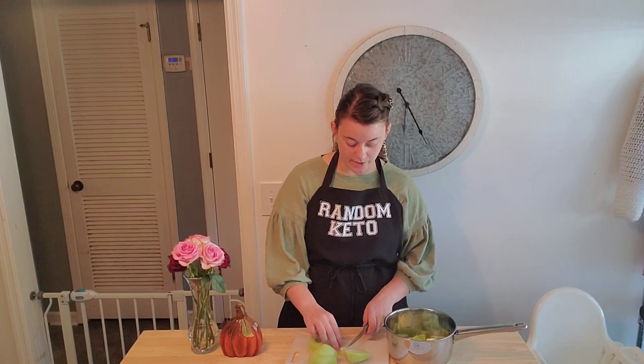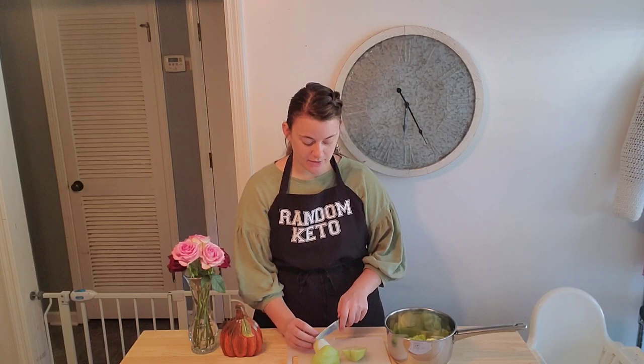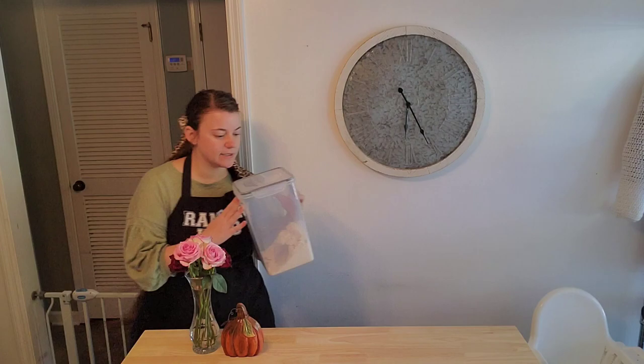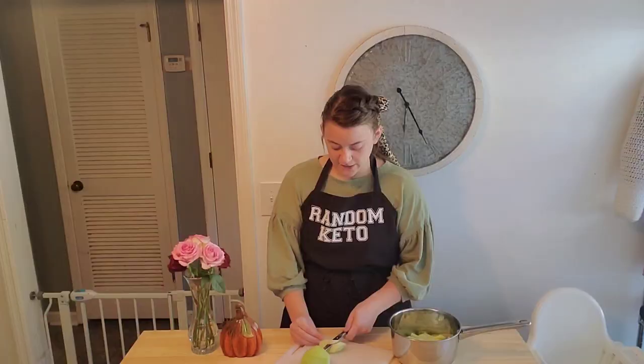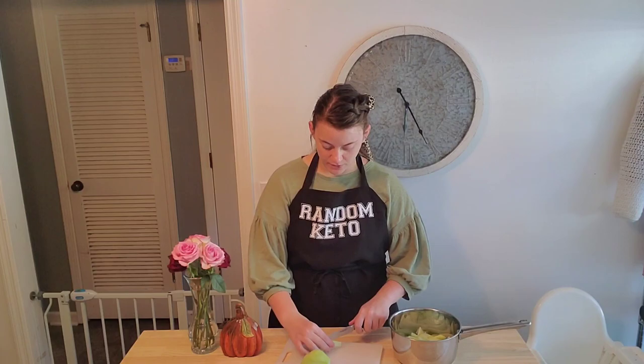My grandma's recipe calls for six cups of chopped apples, or about five medium apples, which is perfect because I picked up five chayote before I even looked at the recipe — I just eyeballed it. I'll be using Victoria's Keto Kitchen's all-purpose flour to replace the flour. Her channel is amazing — I'll be linking the recipe down below. Victoria's all-purpose flour is supposed to be a one-to-one substitute for regular flour, so we're going to test that today.